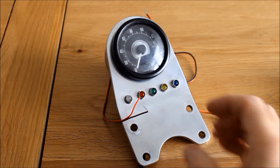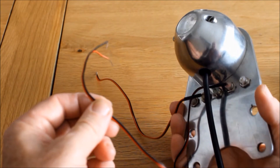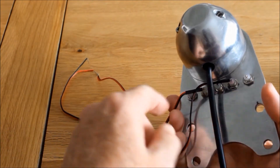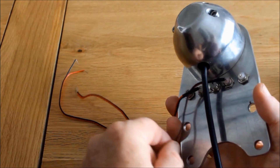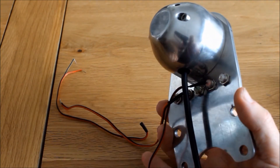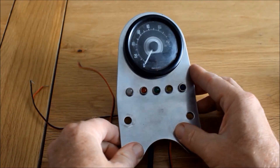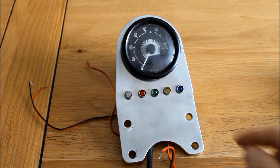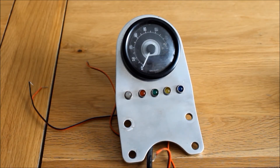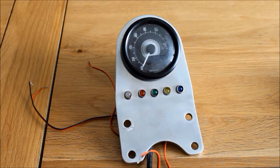Sadly it seems a bit too delicate because on the back here I've already had one fall off. In fact there are one or two already gone missing - they're just so badly made and so delicate that there's no way they'll survive action on a motorbike. So sadly they can't stay, they'll have to go. Which leaves me in a bit of a dilemma: do I try and source some new LED lights which are a bit more robust with the same size so I can reuse this bracket, or do I start again?